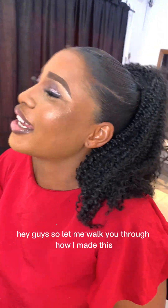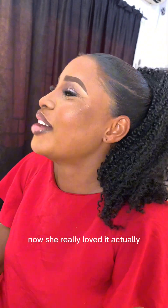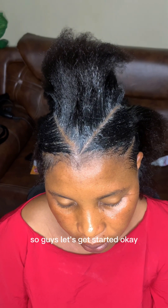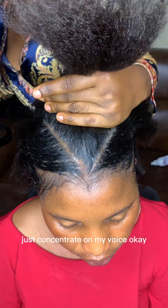Hi guys, let me walk you through how I made this sweet ponytail for my auntie. You can see the smiles on her face — she really loved it. Let's just concentrate on the fact that she was smiling, that means she loved it. So guys, let's get started. Please just ignore the background noise and concentrate on my voice.